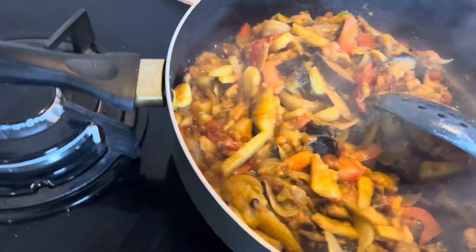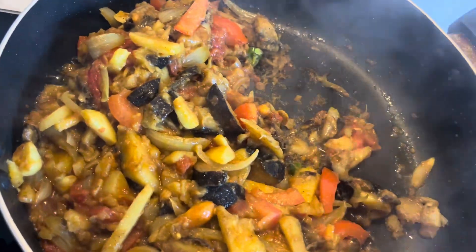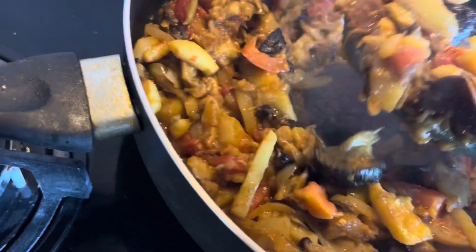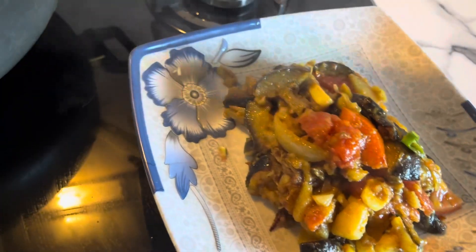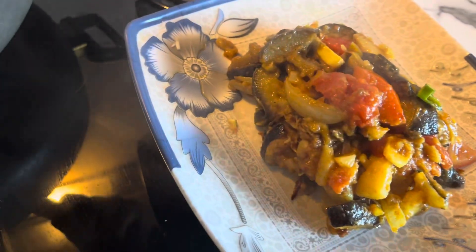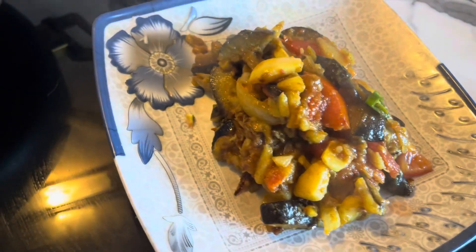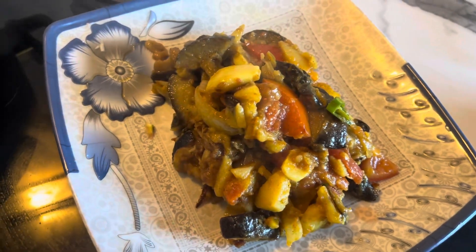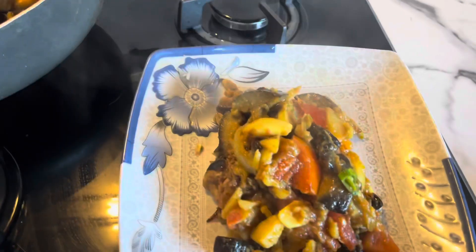Now I will show you the dish on the plate so you can see how it looks. Look at this - I'm putting it on the plate. Wow, looks really good! Proud of myself - and you should be proud of yourself too. There was a garlic on top. You can garnish it in different styles if you have it. If you don't have it, that's okay - just skip it. Mashallah! You can also enjoy this at home.